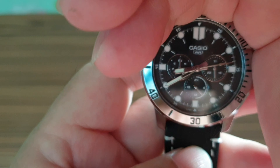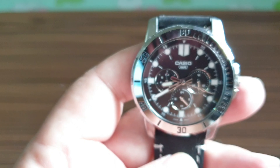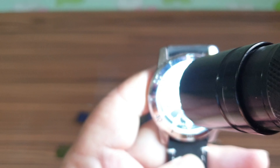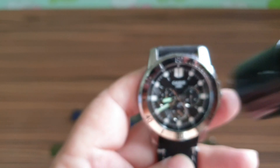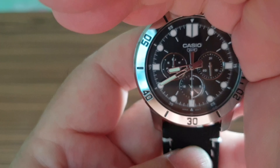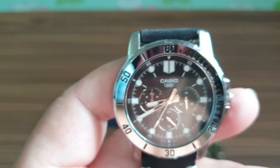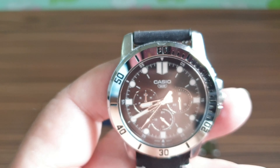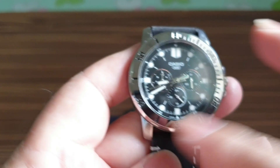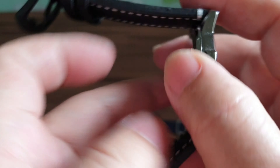It has lume on the markings — from the 12 o'clock, 6 o'clock, and all over — as well as on the hour and minute hands. Let me show you quickly whether the lume is actually working.